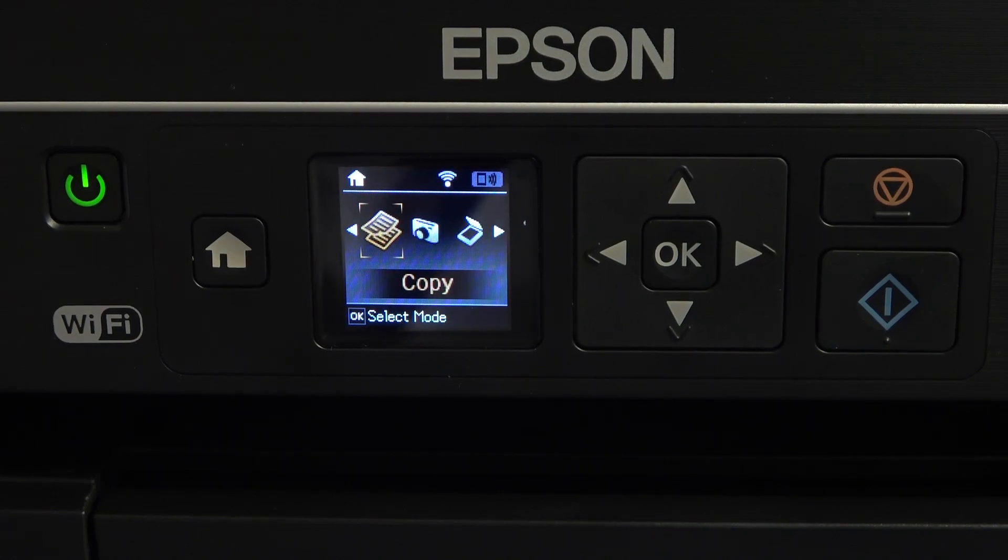Welcome to Hard Wizard Info Channel, viewers. In front of me is the Epson ET2650 printer, and now I can show you how to clean the print heads on this device.